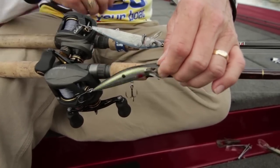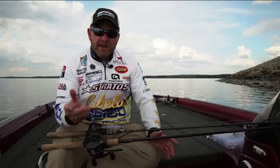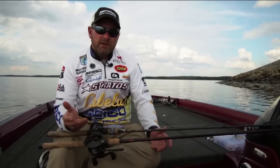It's a smaller profile, it's a little two-hook bait — it's a bait that you can cover a lot of water with. Throw something finesse, something that matches the size of those smaller threadfin and the smaller shore minnows.